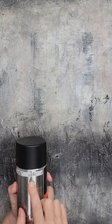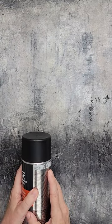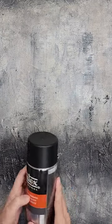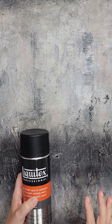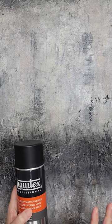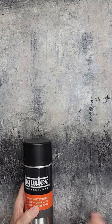What it says is obviously your painting should be dry and use this as a final layer. But they tell you to use a coat of Liquitex gloss medium and varnish as a permanent isolating varnish first. So you can use this over the top as a final finish, but it is removable — not with water, so you can wipe it with a damp cloth if you need to, but if you were to use odorless mineral spirits or something like that, it would remove this varnish.